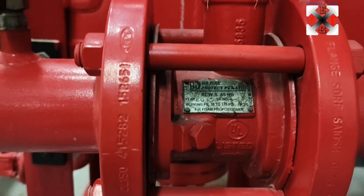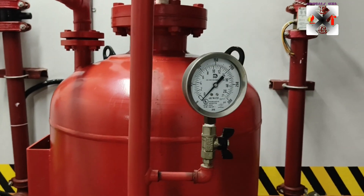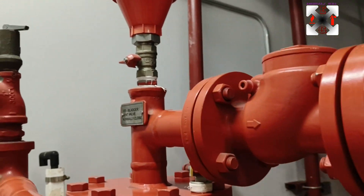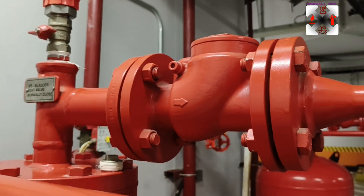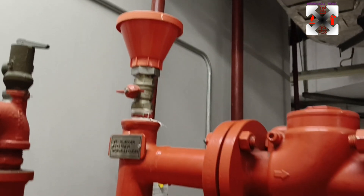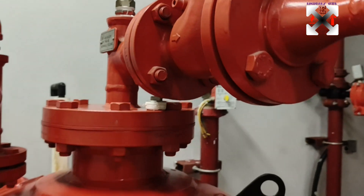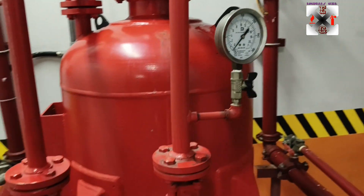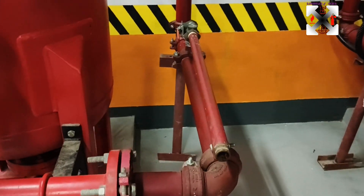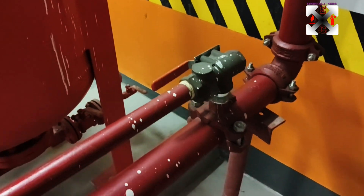As pressure is exerted here, the foam will pass through this check valve and through to the mixing and proportional meter. The water will then pass downward through this pipe to the test line.